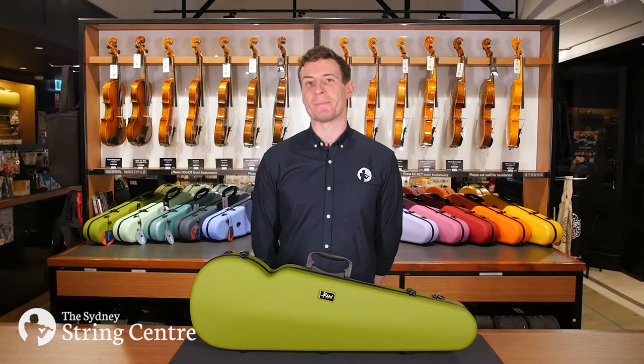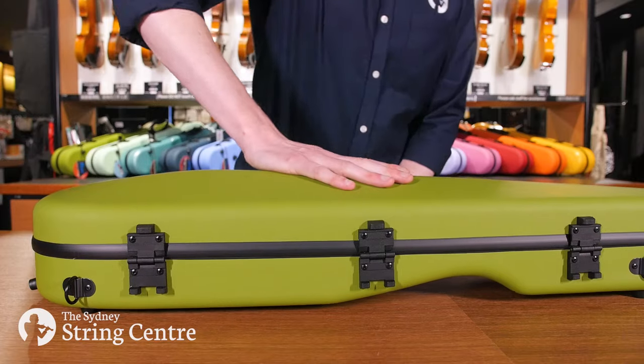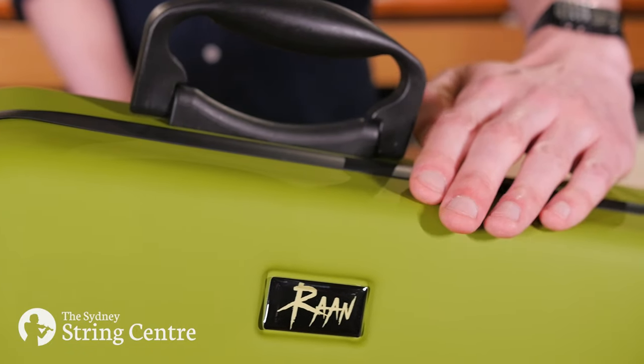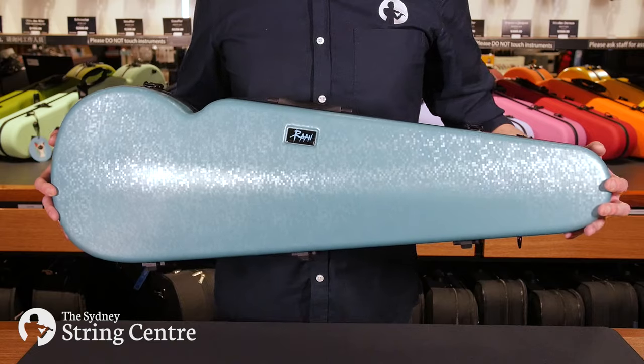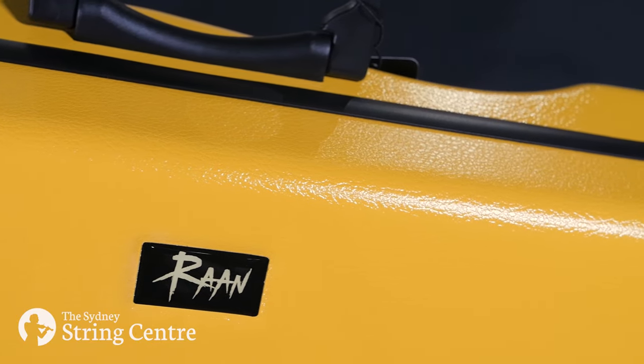Their outer shell is made from polycarbonate which makes them incredibly lightweight yet strong. All of these cases have a silky smooth soft touch satin finish, apart from mint green which has a fun sparkly disco ball type finish, and sunflower yellow which has a textured lemon peel look.